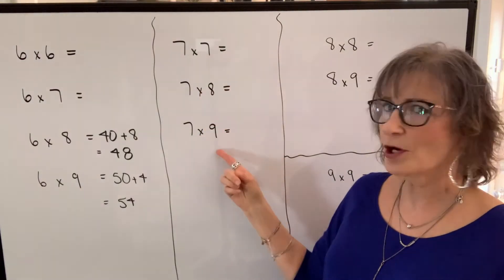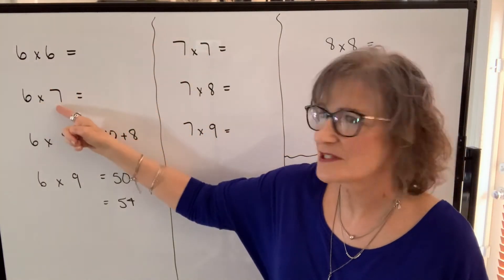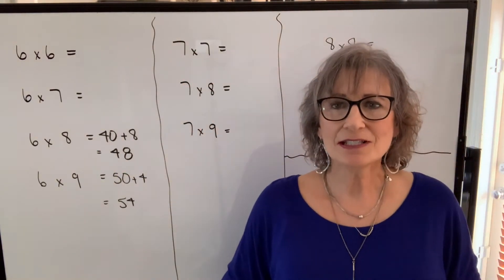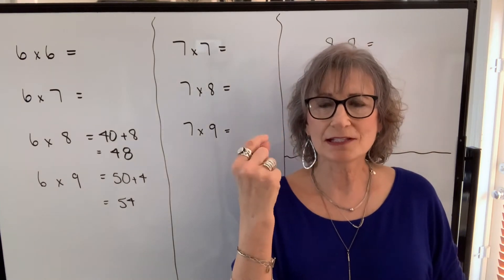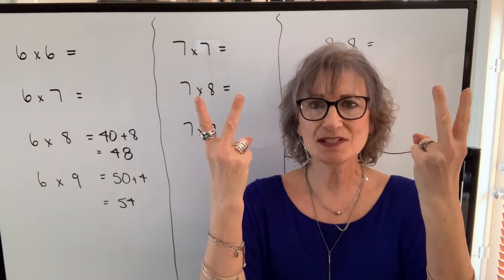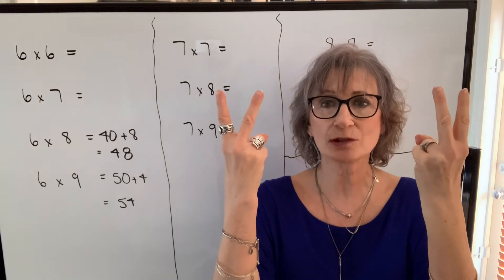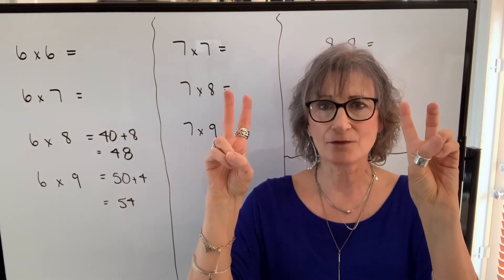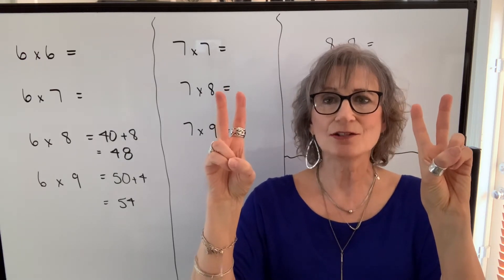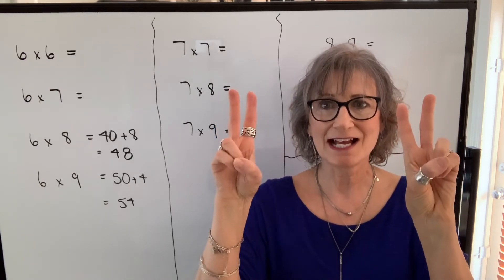Now let's take a look at these products. Notice I don't have seven times six because I have six times seven over here, which is the same, and I'm going to come back to this shortly. If I want to do seven times seven: seven is five plus two, and seven is five, six, seven. So seven times seven — I add these digits up, there's four of them and that's my tens digit, so it'll be forty. I turn my hands and I have three times three, which is nine. So seven times seven is forty-nine.